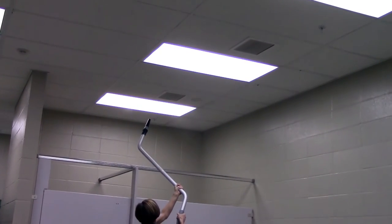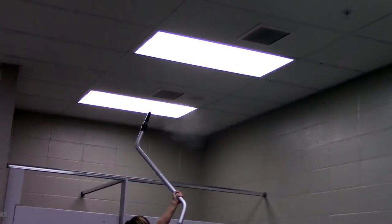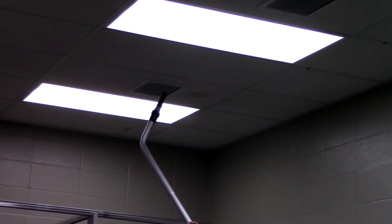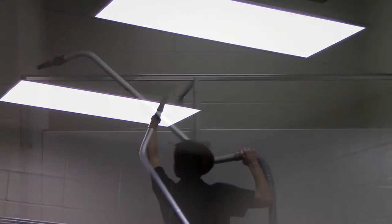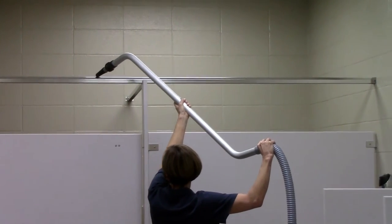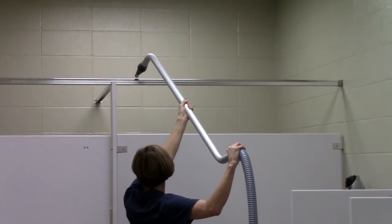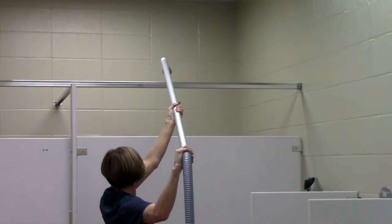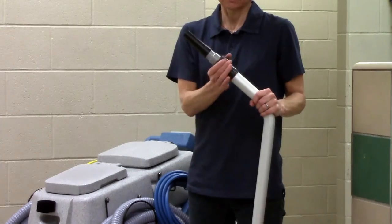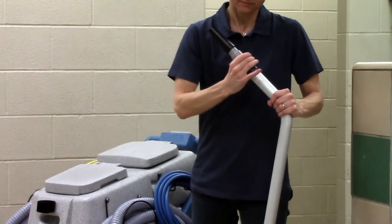Best practice with the CR2 is a top-down approach to cleaning. This is why we recommend you start with any dusting that may be necessary in air vents, tops of partitions, window sills, and other tall areas. This brings the dirt down to the floor where it will eventually be removed with the squeegee. For dusting up high, you need to connect the quick dry tool to the end of the squeegee wand and use the hand screw to secure it in place.